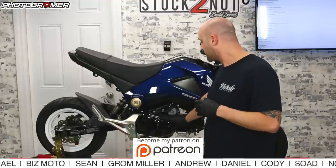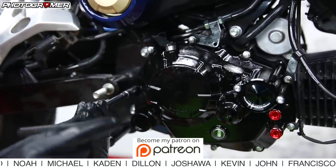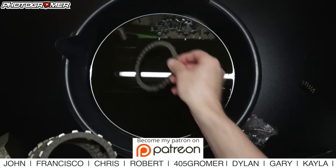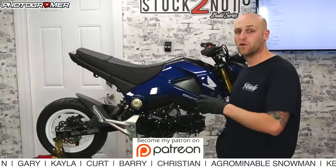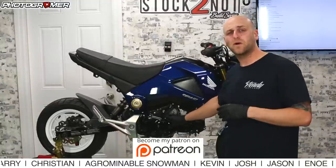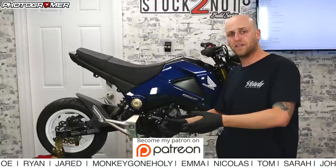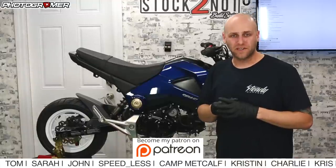Today, we're going to be working inside the clutch cover. The first thing we're taking off is the side cover itself — we're going to replace it with the Kotaku side cover. Koso North America is also a big sponsor; today we're putting on their clutch plate and the high-flow oil pump, with the big bore coming in future episodes. We're also installing a slipper clutch with heavy-duty springs, replacing the stock clutch basket.